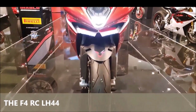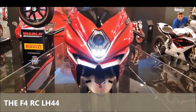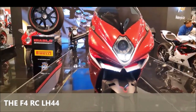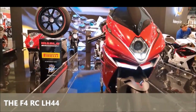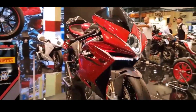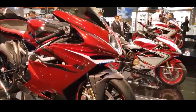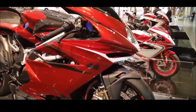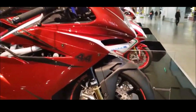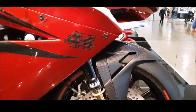The F4 LH44's chassis is built for agility and precision. The bike features an advanced electronics package, including a ride-by-wire throttle, multiple riding modes, and an 8-level traction control system. The Öhlins suspension system, with fully adjustable front forks and rear shock, ensures a smooth and responsive ride, whether on a twisty mountain road or a racetrack.